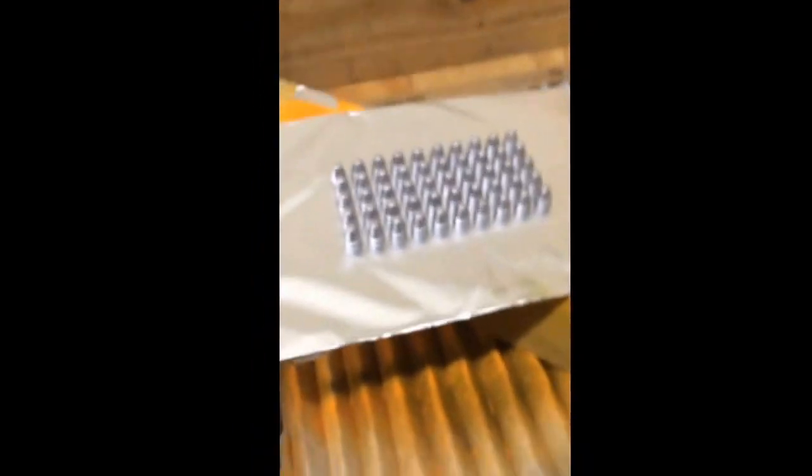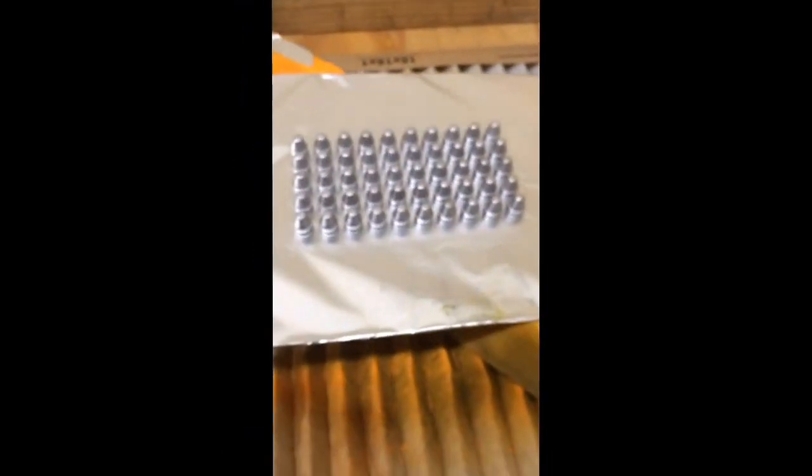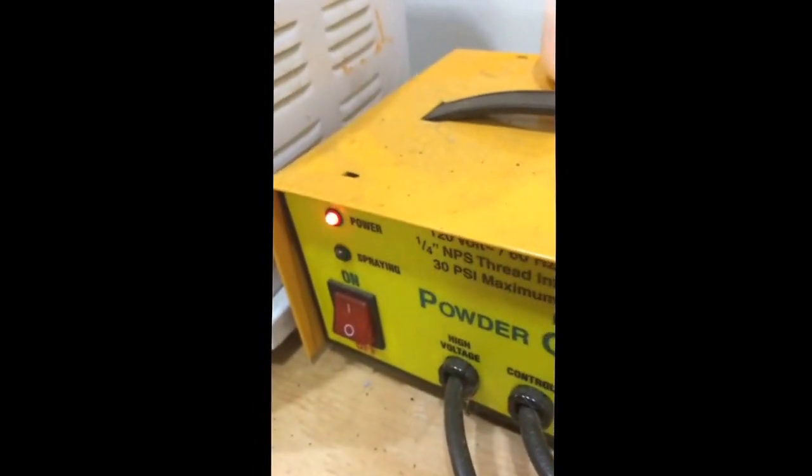Right now I've got my powder coat machine set up on my air compressor at about 15 PSI feeding into this powder coat gun. When I depress the pedal it's going to put a positive or negative charge on the particles coming out of the gun and it'll coat them up nice. I built myself a downdraft table because this stuff makes a mess - it's just a box fan under an 18 by 18 house air filter.